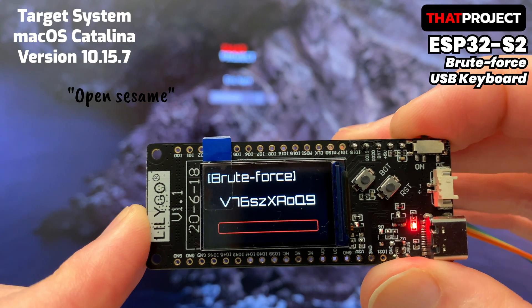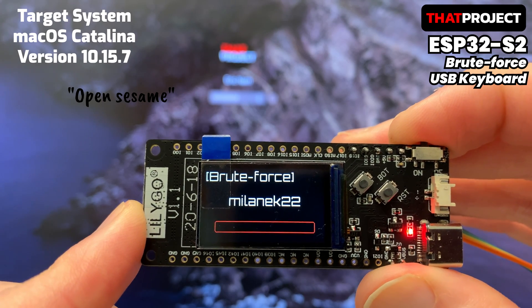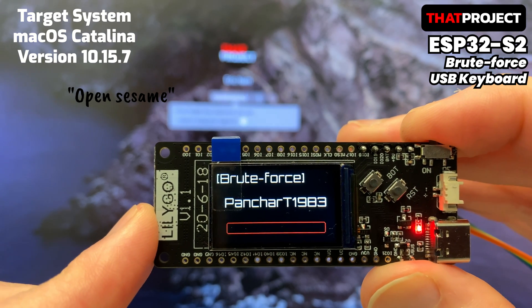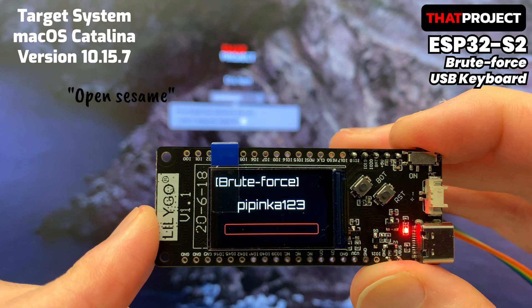A brute force attack is a method for breaking encryption by trying all possible encryption keys. Systems these days have a lot of protections for these attacks — for example, if the password is wrong several times in a row, you may have to wait more than 30 seconds.